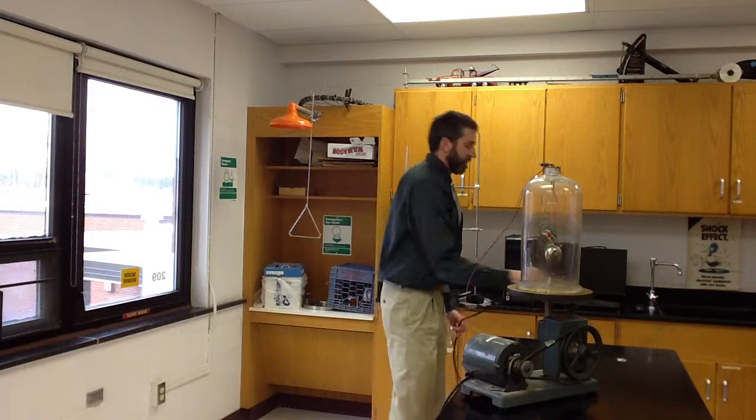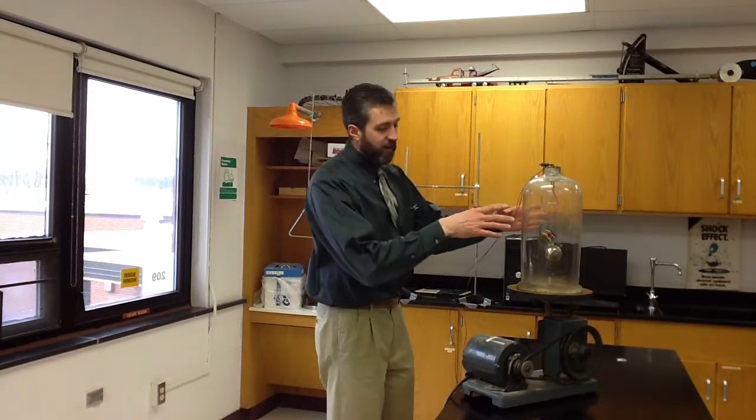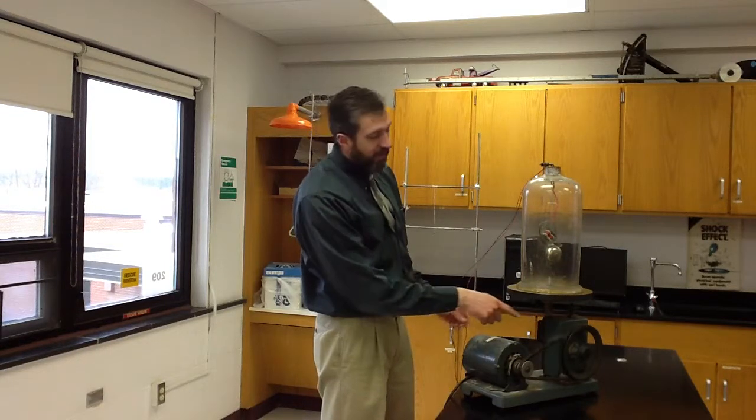The next thing I'm going to do is start pumping the air out of the jar. This is a pretty antique, old-fashioned device — a vacuum pump — and it will suck the air through the nozzle out of the jar, down through an oil bath, and then it pumps the air out the end here.